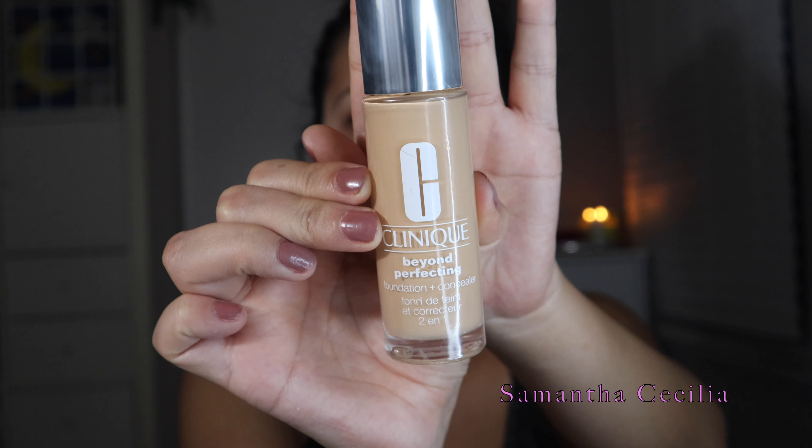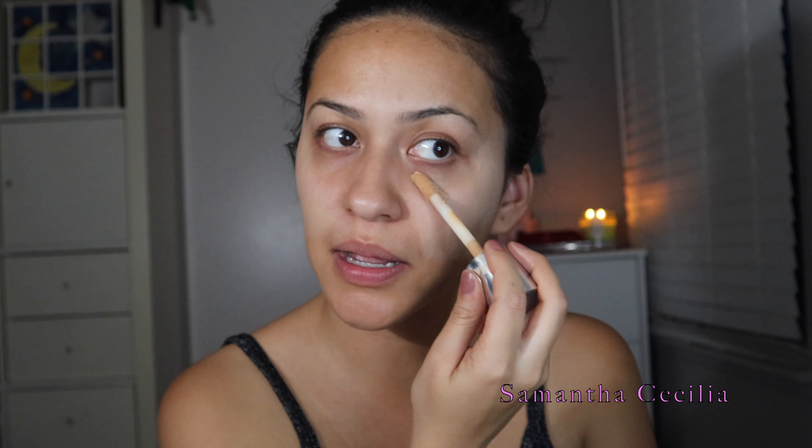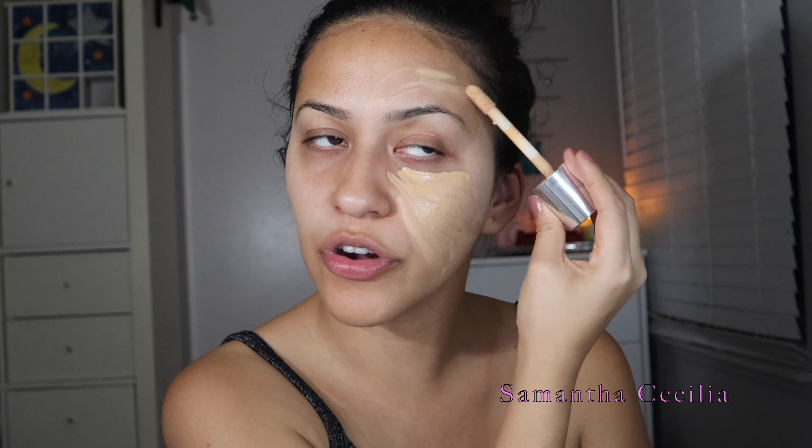So now we're going to go in with our Clinique Beyond Perfecting foundation. This is the foundation slash concealer and I like to prep it as a concealer and then drag it down. I do only like to do one side of my face first because it dries really, really fast. I take my beauty blender and use that. I always like to come down to the neck because you don't want that line.